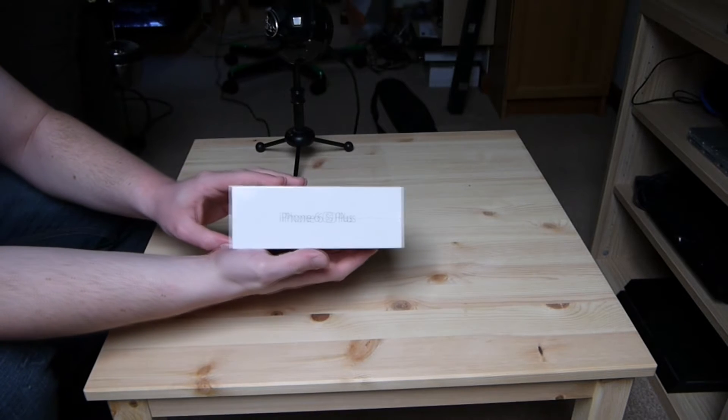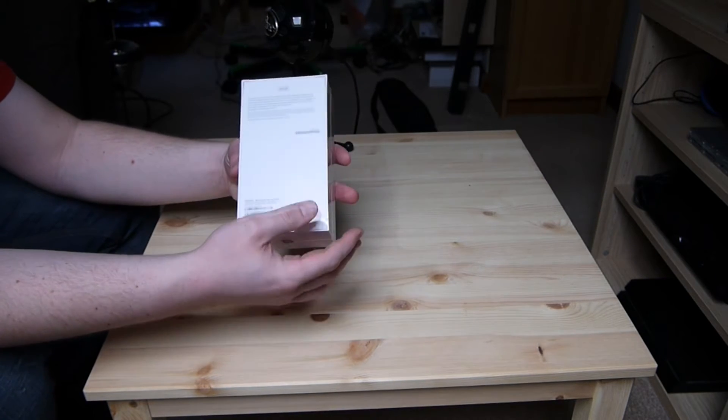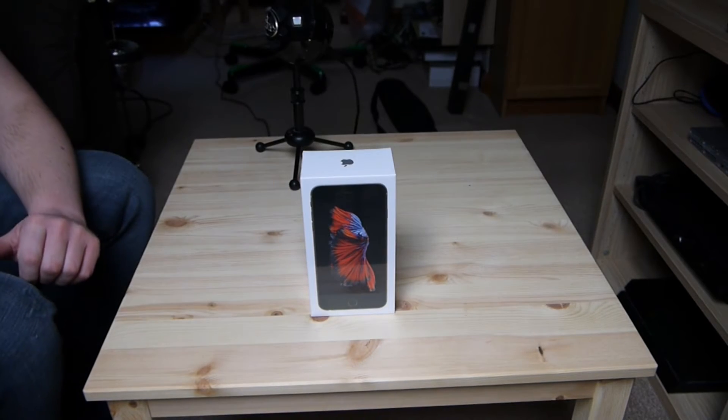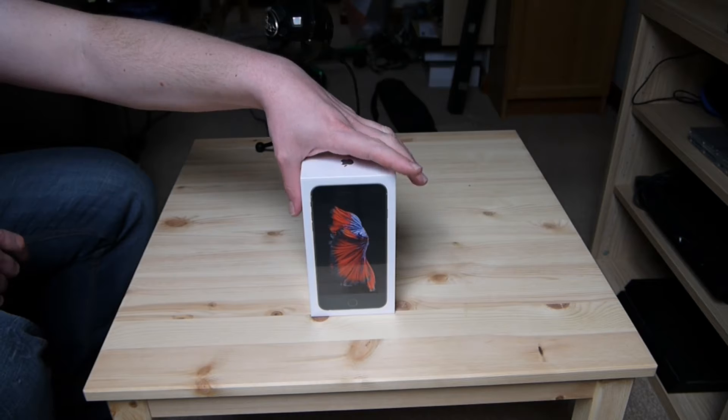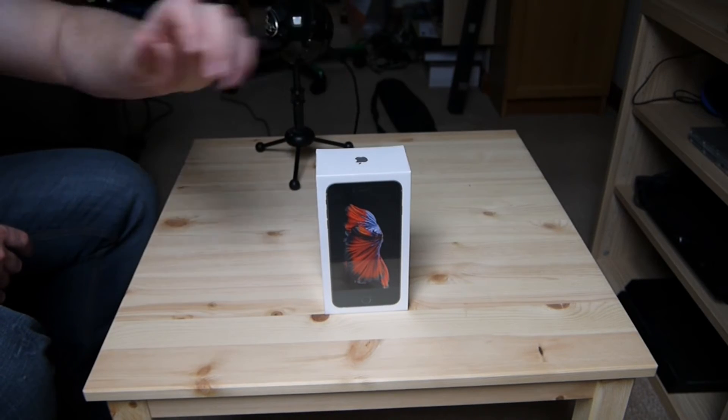Pretty standard fare on the box — iPhone 6s Plus. You know the score with these. This particular version is of course the Space Gray with 64 gigs of storage.